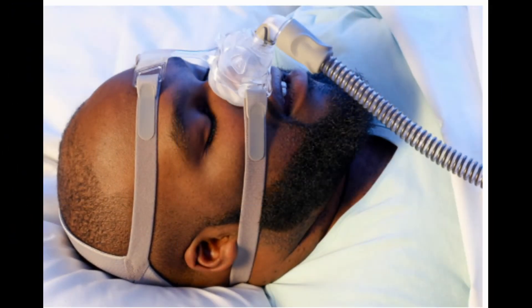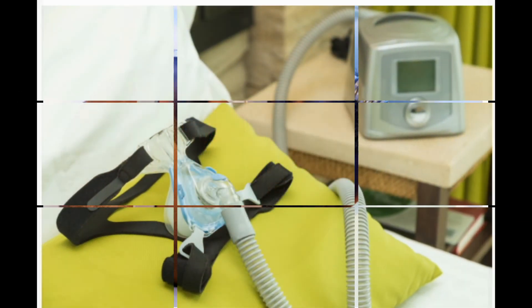A guide to CPAP machines. A CPAP device is a machine that helps treat sleep apnea. CPAP stands for continuous positive airway pressure. It raises the air pressure in your throat so when you sleep at night your airway stays open. This helps you breathe normally, sleep more soundly, and snore less, which could help your partner sleep better too.